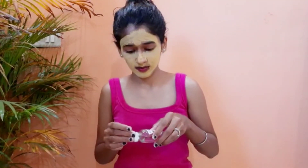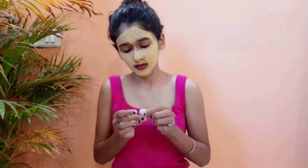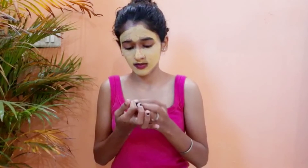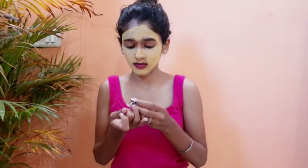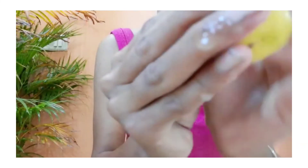Let's move on to our nails. I am going to remove my old nail paint first. Nail polish can make your nails yellow, so you have to rub lemon on your nails to get rid of the yellowness. After that you can apply your favorite nail polish.